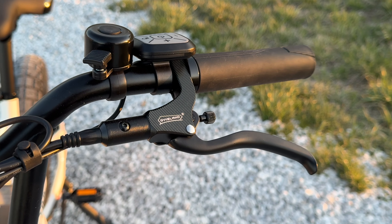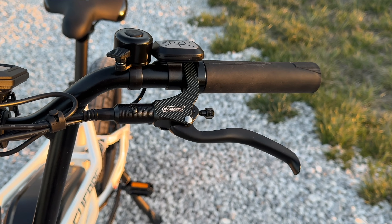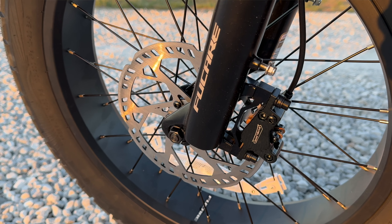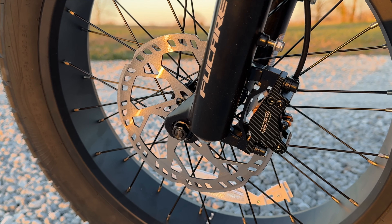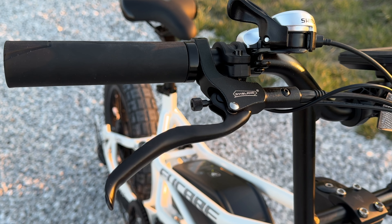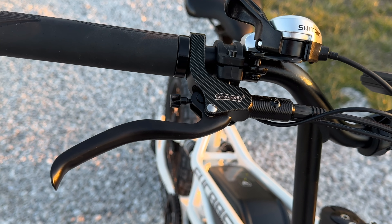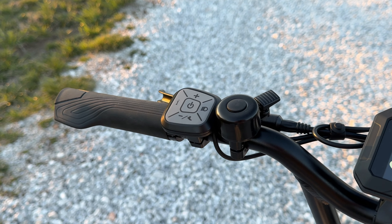This comes with some unique brakes called DY Island — I've never heard of this brand, but I really like how they feel. These are hydraulic with 180-millimeter rotors both front and back, and they stopped me really, really well. They also have reach adjustment dials on them, which is something you don't see on most budget-friendly bikes.